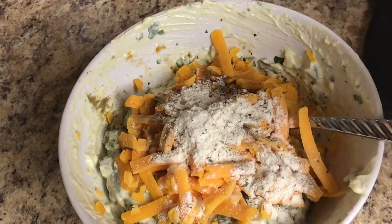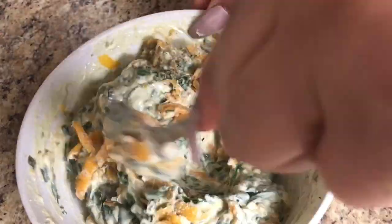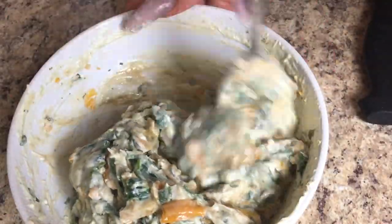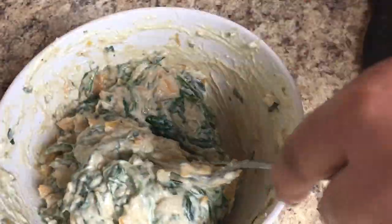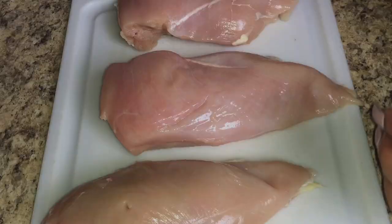You don't need a lot of ranch seasoning — you just want it to give a little kick and flavor. A lot of people do use ranch seasoning, so I'm guessing that's what Roux Crisp uses, since they don't have the recipe online. Once you have your stuffing mixture ready, we can move on to the chicken breast.